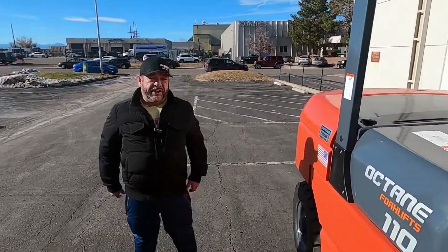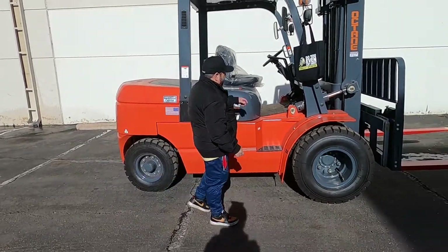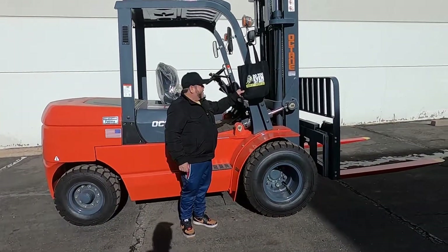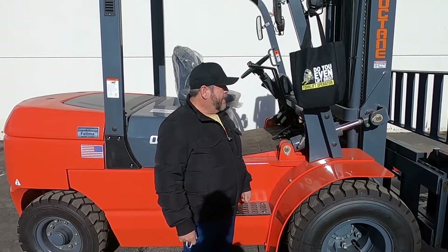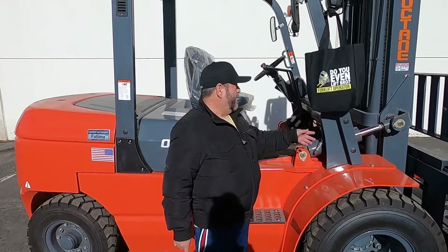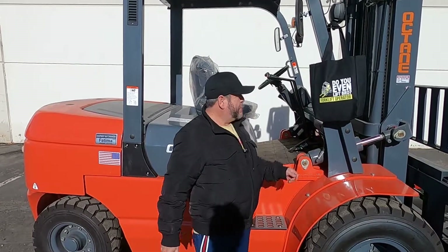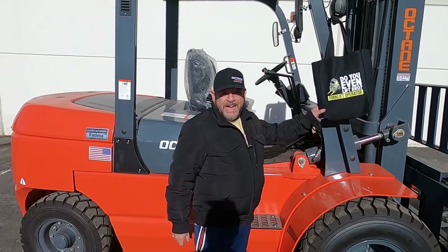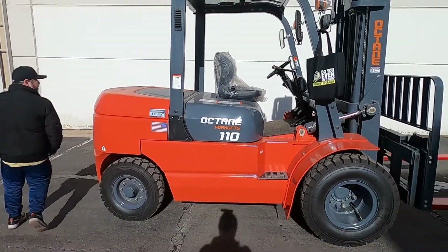Each forklift you're going to get a bag with a maintenance repair manual in there. It's kind of like preventative check-offs. If you have a problem that you can troubleshoot yourself — for example, the seat's beeping and you don't know why — you look in here and you'll notice that you have to be sitting on the seat for it to work, it's a safety switch, stuff like that. It also comes with a hat and an Octane shirt.